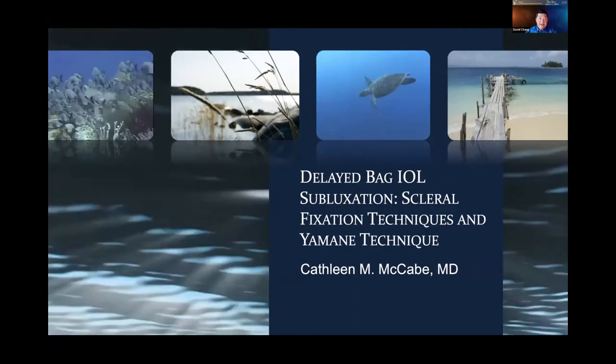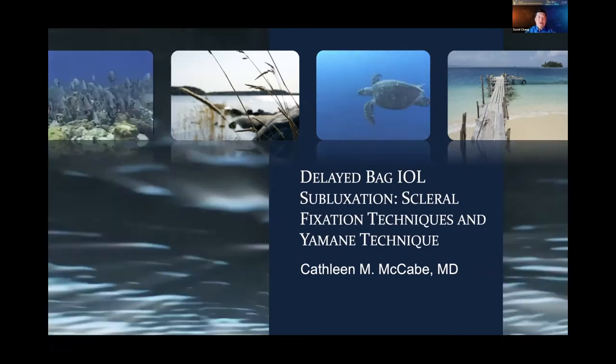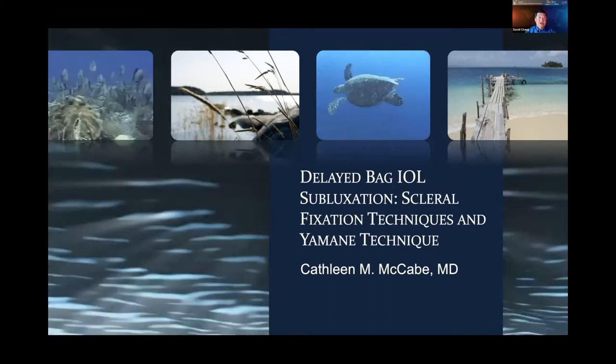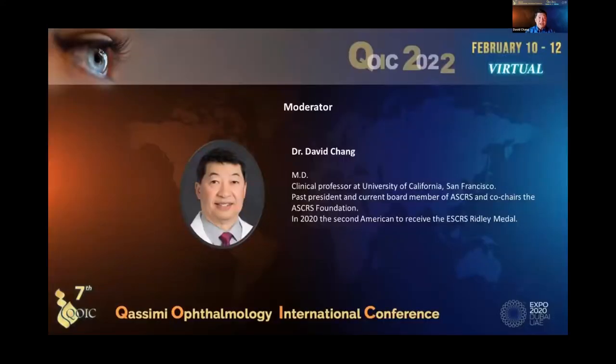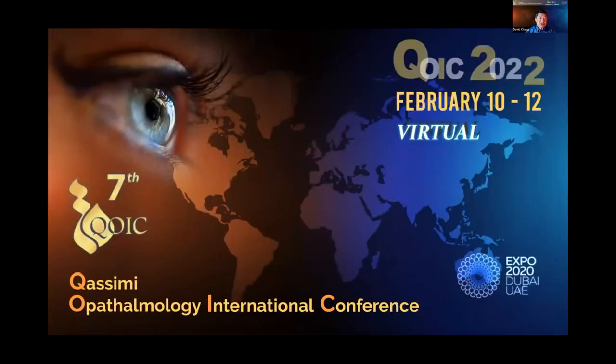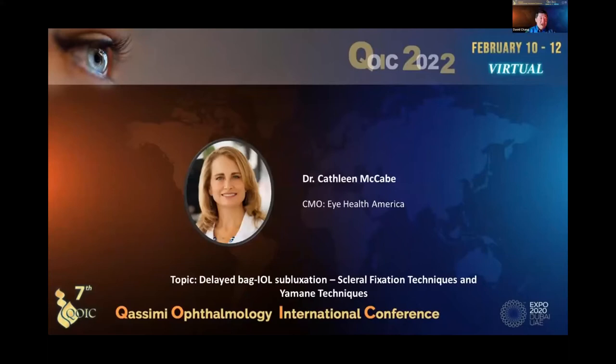Welcome everyone. We have a nice opportunity to spend an hour talking about what I think is still the most difficult situation in cataract surgery — zonulopathy — because we have issues with doing the surgery and also with fixating the lens. We're going to go a little out of order because Dr. McCabe has to leave. We'll first talk about issues with IOL fixation, then end with issues with the cataract surgery itself. It's my pleasure to introduce Kathy McCabe from Florida, one of the top surgeons for cataract in our country, with innovative techniques for IOL fixation without the capsular bag.